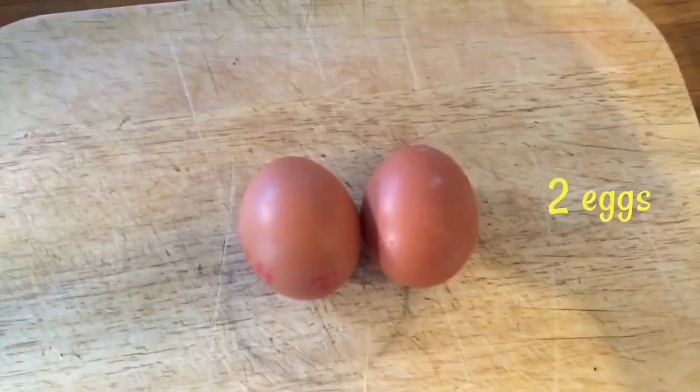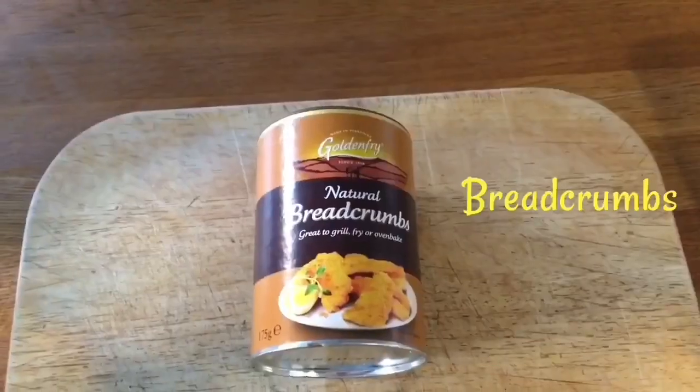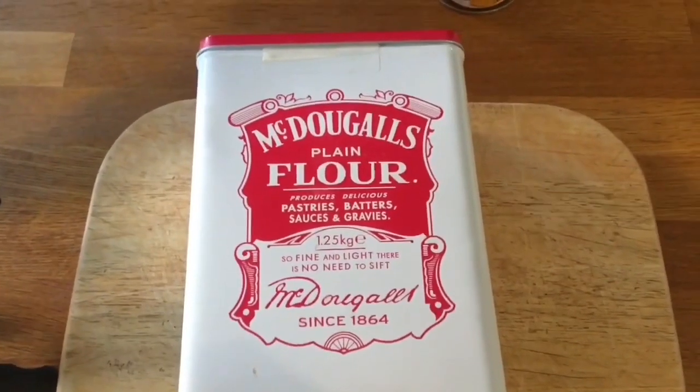So the ingredients you'll be using for today are as follows: an egg or two depending on how many you're cooking for, some potatoes, breadcrumbs, plain flour, and some oil.